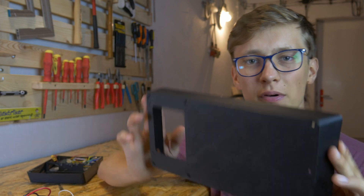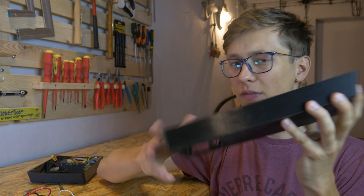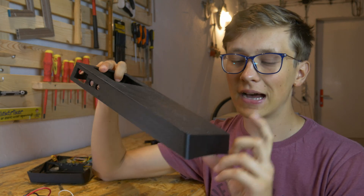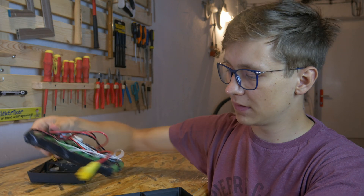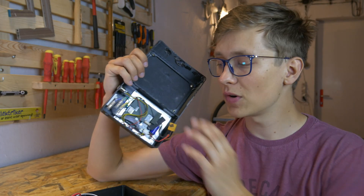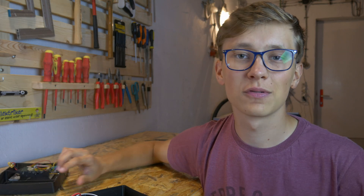It took about 12 hours of printing time, so that's quite a lot. We don't have the flap here, so it's a little bit simpler. It will also be attached to the longboard slightly differently. But it perfectly fits the batteries. We just have to attach this control board to the box, then attach the box to the skateboard and we'll go out to test it.